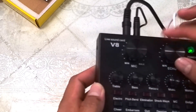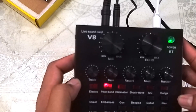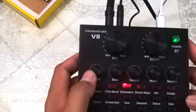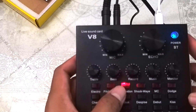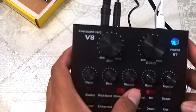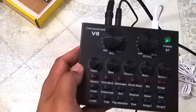Ito namang pitch blend — subukan natin. Mic test. Welcome to the channel. Testing V8 live sound. Ito namang elimination — mic test. Hello, mic test. Parang walang nagbago — meron bang nagbago? Pakicomment nyo. Shockwave. Mic test. Hello, mic test. Welcome to the channel. Testing V8 sound card. Parang walang nagbago — hindi ko alam. Pakicomment down below kung meron bang nagbago.